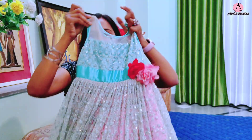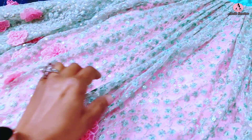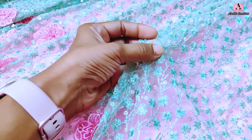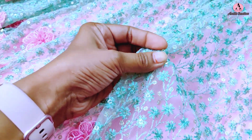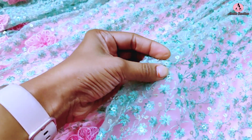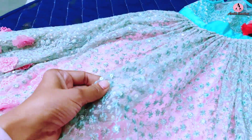This is a party wear full length gown which I have designed for my daughter. The main fabric is embroidered net fabric, but the work is a very thin thread work. The sequence is very light weight. This fabric is also very light weight, and under it I have satin lining.